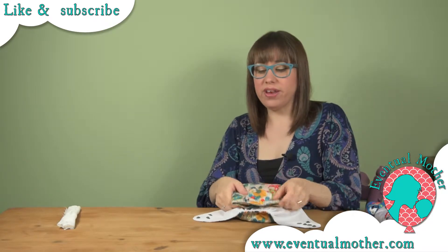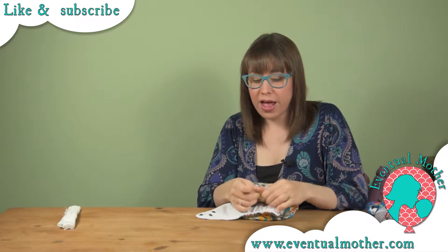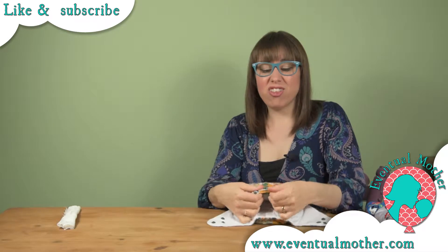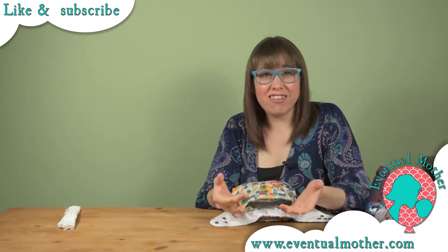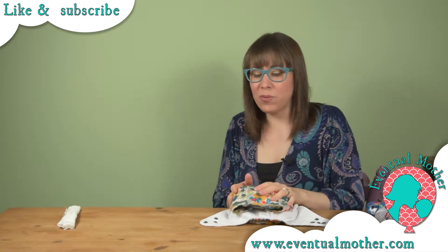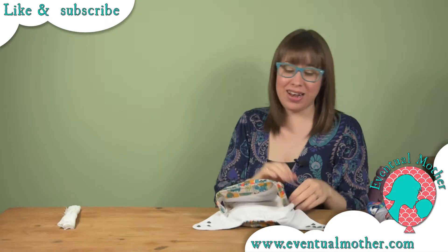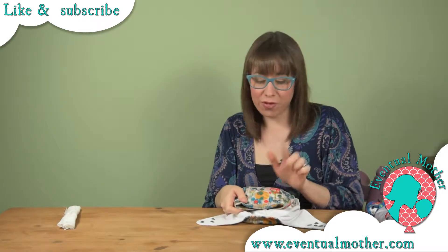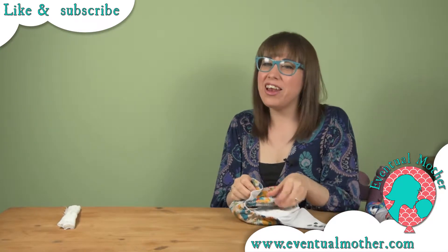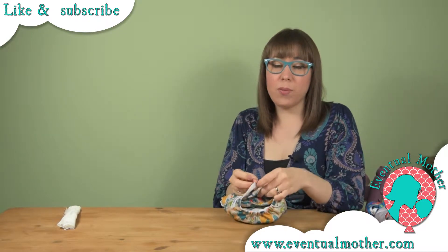When you've got a wiggly child, the popper adjustment on this nappy is really great. The poppers are very strong and good quality. You'll notice there are two different colors on those poppers — that's so you can line up the middle, which is genius. When you've got a wiggly child it can be quite tricky to see where the center of the nappy is, and you don't want one very tight leg and one very loose leg. This is the perfect way to get it even, and I haven't seen that feature on any other nappy — really cool.